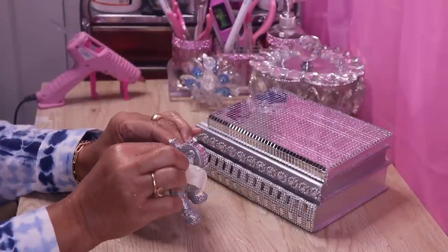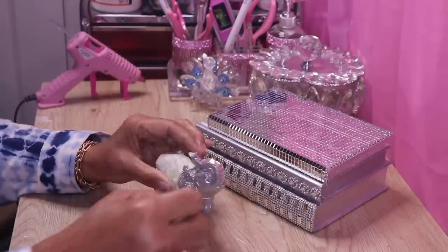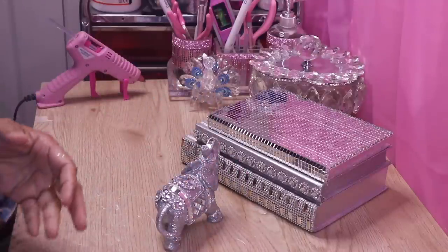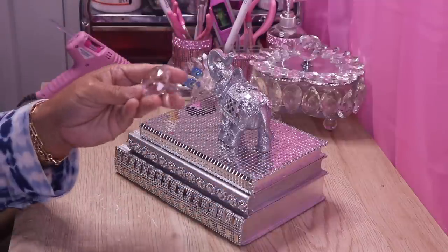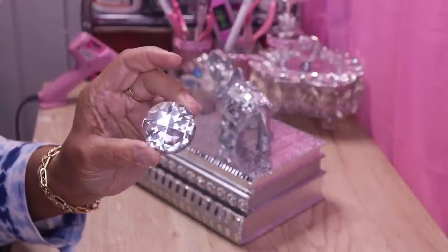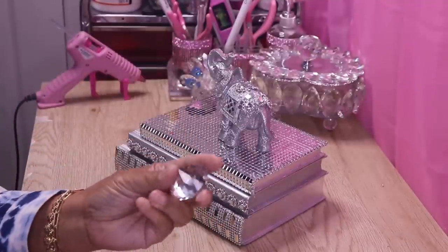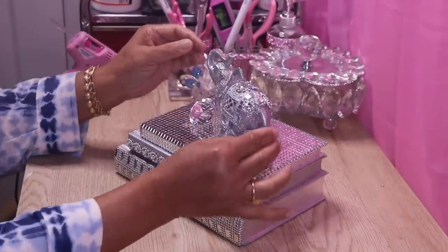I went ahead and covered my mirror tile and rhinestones with tape and then sprayed it with hairspray to set the glitter — I didn't want to have to clean the hairspray off my mirrors. Now I'm going to glue this right on top. I'm also going to use this beautiful glass diamond I received from Vanessa, one of my YouTube family members — she sent me a box of crafting goodies a while back and I truly appreciate it. I'm going to add it with my elephant.